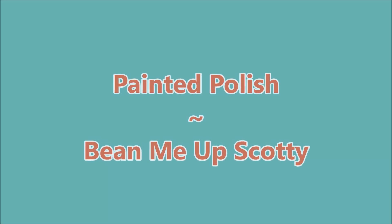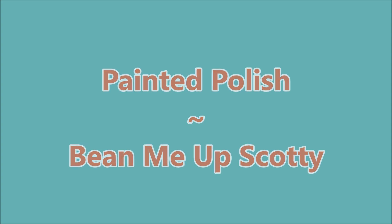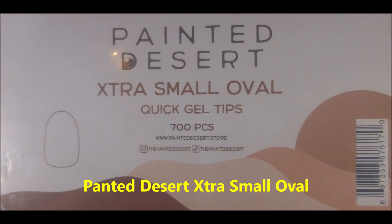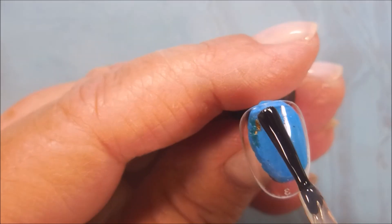Well hello my friend and welcome to my channel. Today I've got Painted Polish Bean Me Up Scotty and Mannyology MXM101 and Turquoise. I'll be using the Painted Desert Extra Small Oval Nails and Orly Bonder. Let's get right on into it.